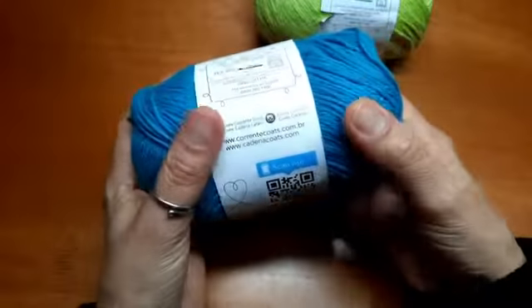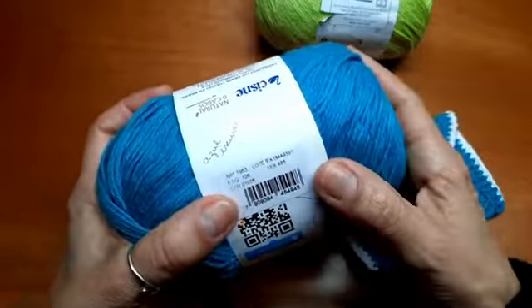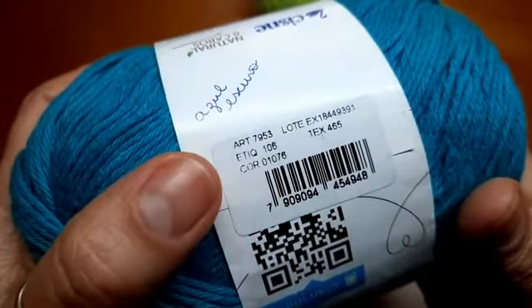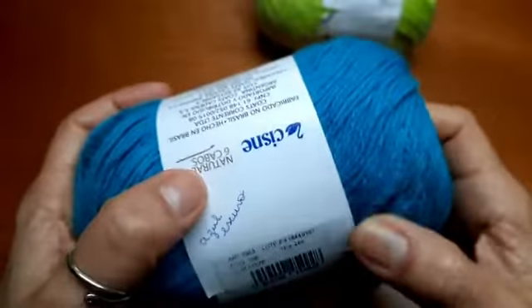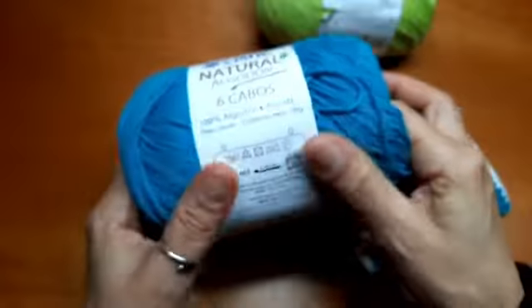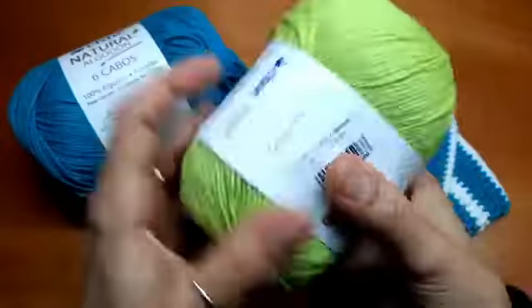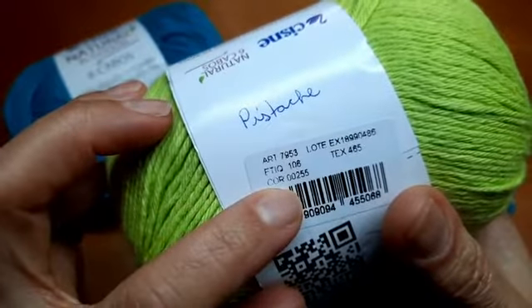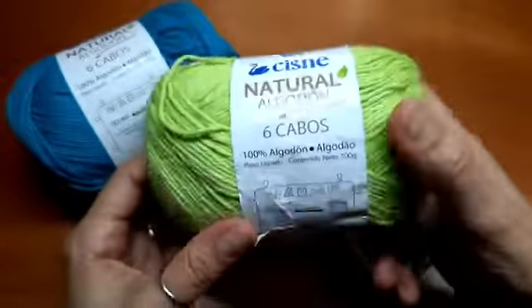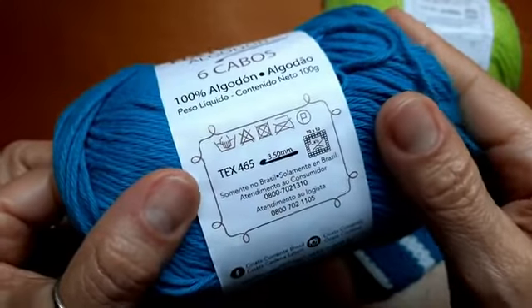Esse fio tem cores lindas. Essa cor que eu fiz o azulzinho — eu fiz azul com branquinho. A cor é o 10,76, um azul escuro. Muito bonito, muito alegre essa cor. Adorei trabalhar com ela. Trabalhei também com essa outra cor aqui no segundo. Pra quem quiser a numeração da cor: 2,5,5. Então, pra você ter uma referência do fio, o tex dele é 4,65.